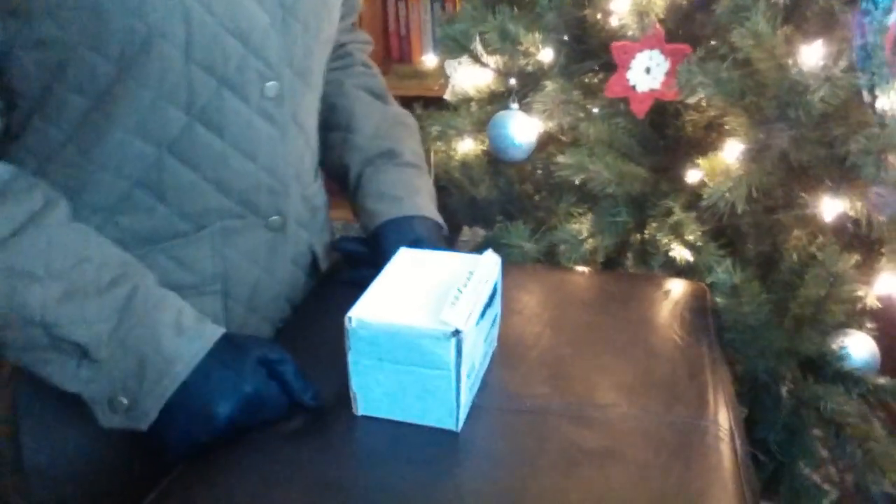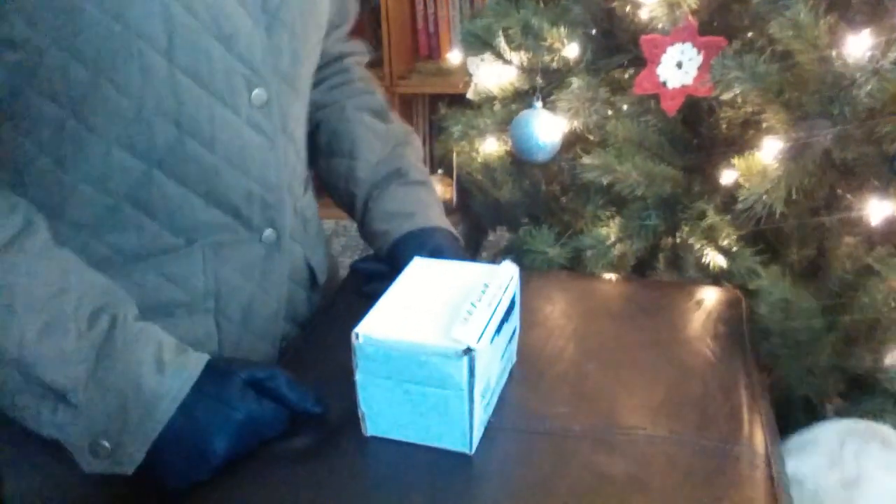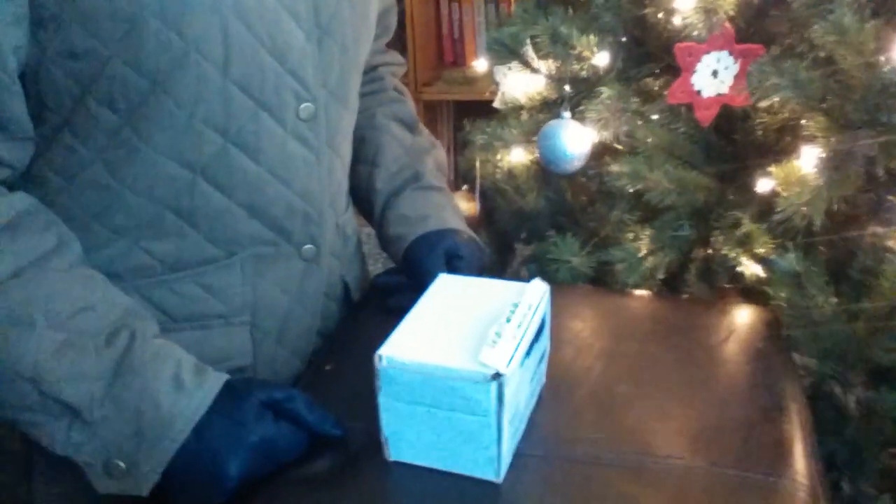Hello, welcome to my living room. Today, I'm going to be unboxing my free-range chicken.